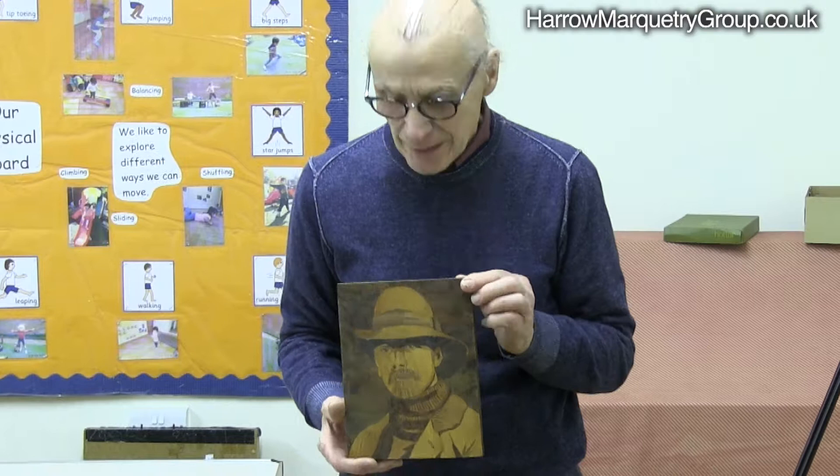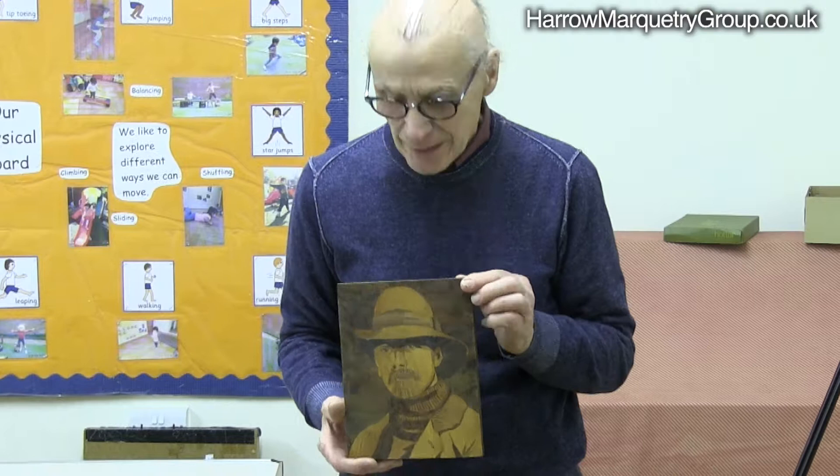Edward Curtis — that's his name, Edward Curtis. But nicely done, you know.